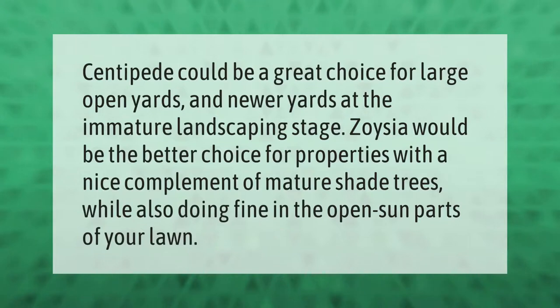Centipede grass could be a great choice for large open yards and newer yards at the immature landscaping stage. Zoysia would be the better choice for properties with a nice complement of mature shade trees, while also doing fine in the open, sunny parts of your lawn.